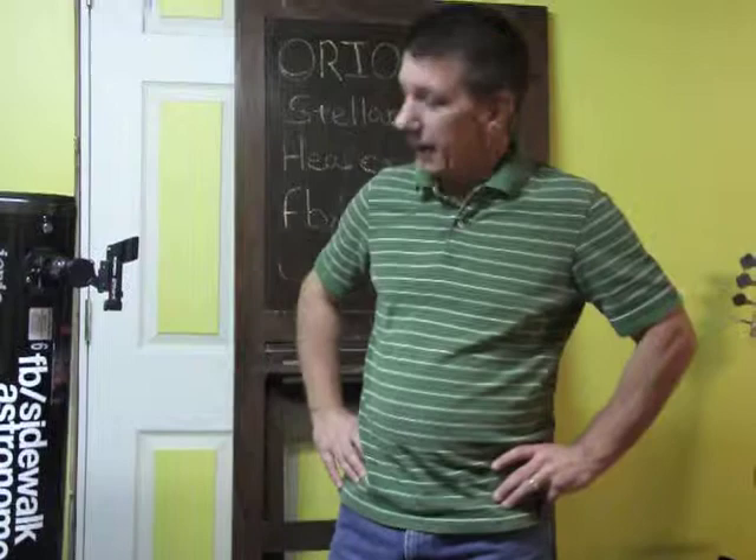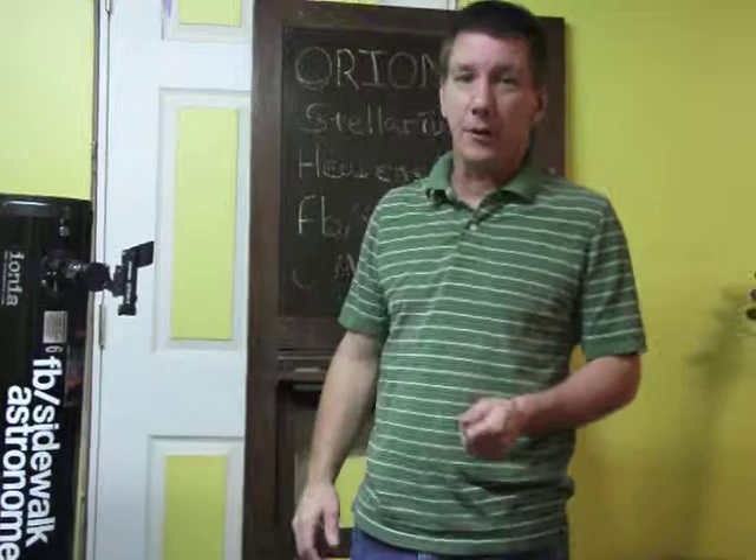Hi, my name is Joe from Sidewalk Astronomers on Facebook. Today I'm just going to go over a basic overview of the equipment that I use, which is very similar to the equipment that my friend brings down to the city.